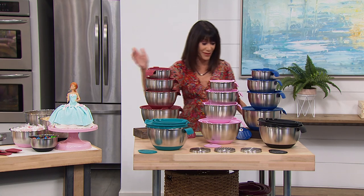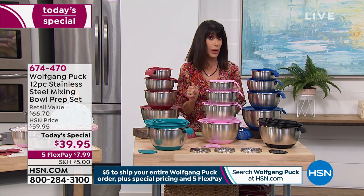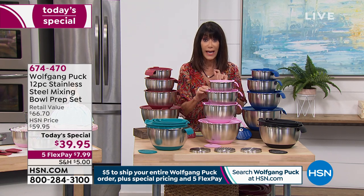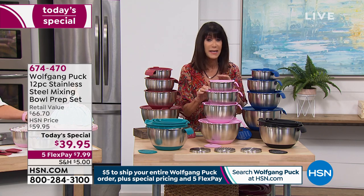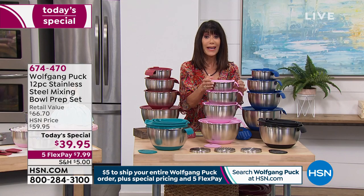I'm so happy I'm early in the day when we still have them. All I can say to you — I own them. They have been my host pick, I don't even know how many times, but this is a brand new version. These are the best mixing bowls you have ever bought, you will ever buy in your life. And today, you are getting for the first time ever with a handle.